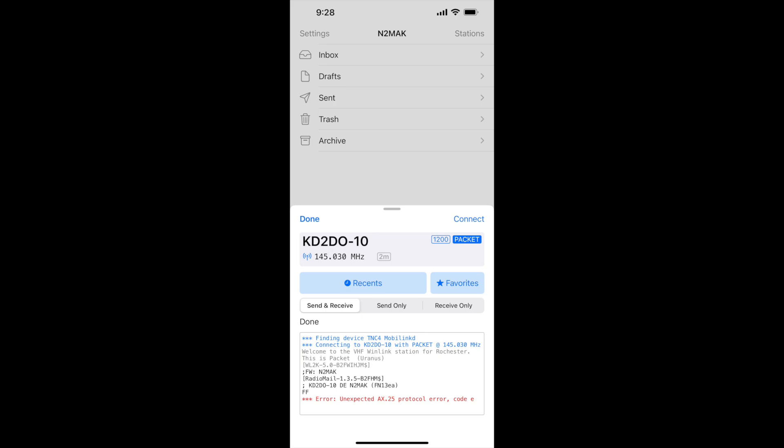However, there were some issues with internet connectivity at that gateway and Paul, KD2DO, who runs it, had sent an email out to a number of the users letting us know and suggesting that we use the DigiPeter function to use his gateway to connect to a gateway in a neighboring county.